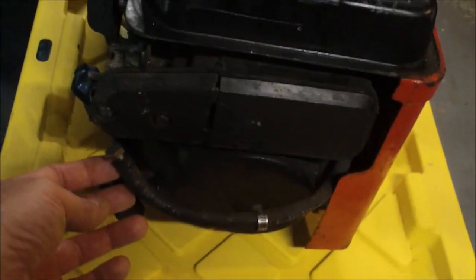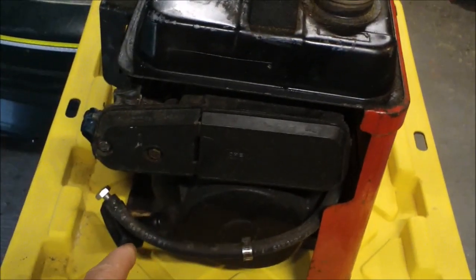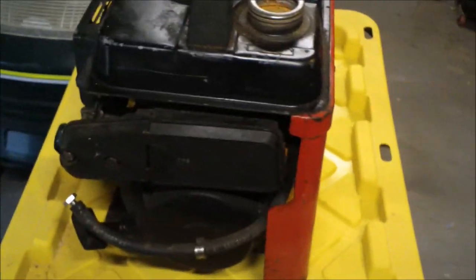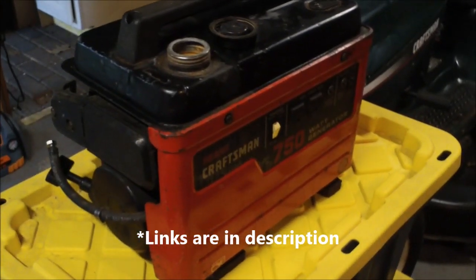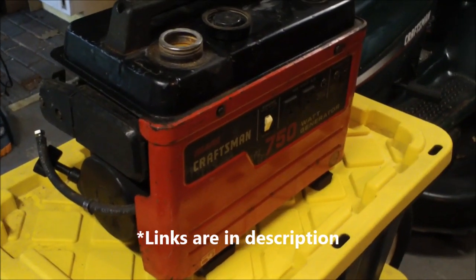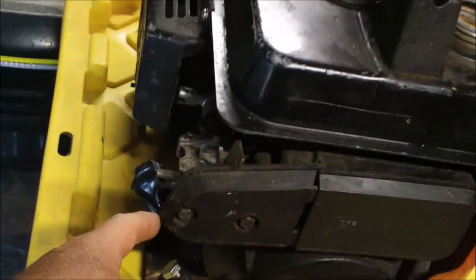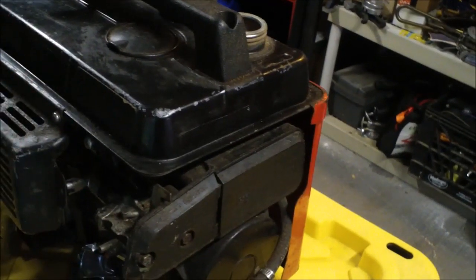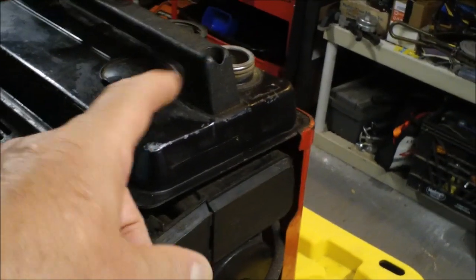I'm going to replace the fuel line with new fuel line, and I'm going to put in a shutoff and a filter. I'll put a link in the description to these items. For basic general maintenance on a small engine, it's always good to have a fuel shutoff and a filter. That way you're not completely reliant on the carburetor bowl as your only defense from gasoline seeping into the motor oil when it's not in use.